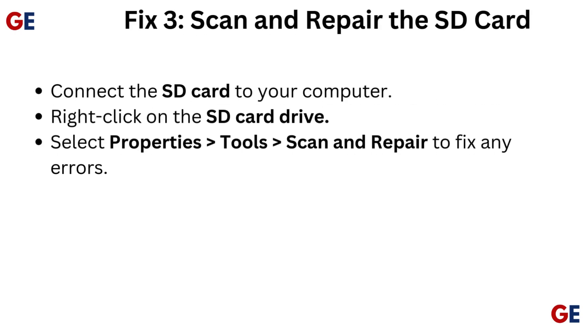Fix 3: Scan and repair the SD card. Connect the SD card to your computer. Right-click on the SD card drive, select Properties, then Tools, then Scan and Repair to fix any errors.